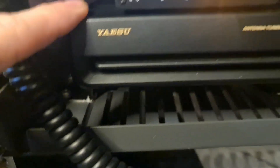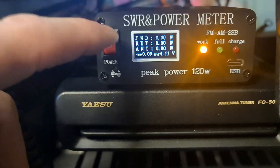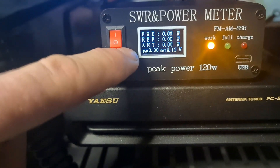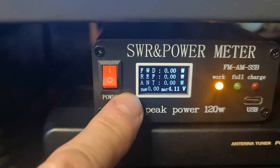And the FC50, and the new add-on of the SWR power meter, which will show forward, reflective, actual power, and what the SWR is registering for the antenna.